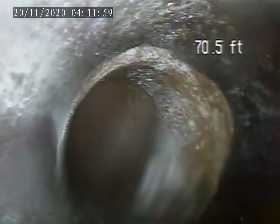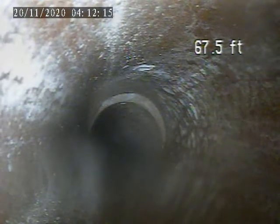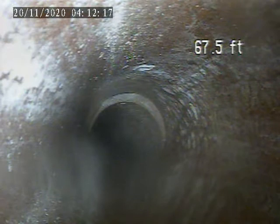The line transitions from partial ABS into terracotta. I'm going to pull it back from here. I'm going to run some water to try and clear the lens off a little bit.